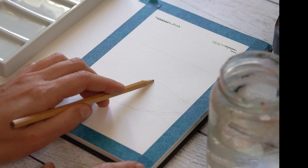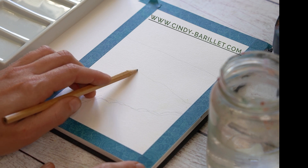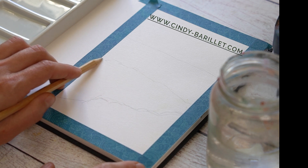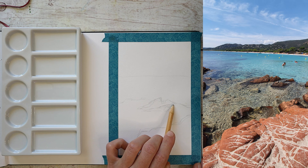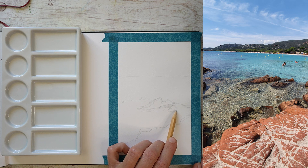Bonjour à tous et bienvenue dans cette nouvelle vidéo dans laquelle je réalise une petite gouache d'une vue de la mer depuis la plage de Palombadjia en Corse.